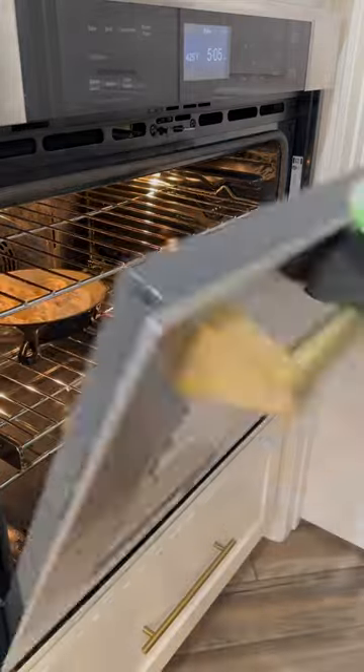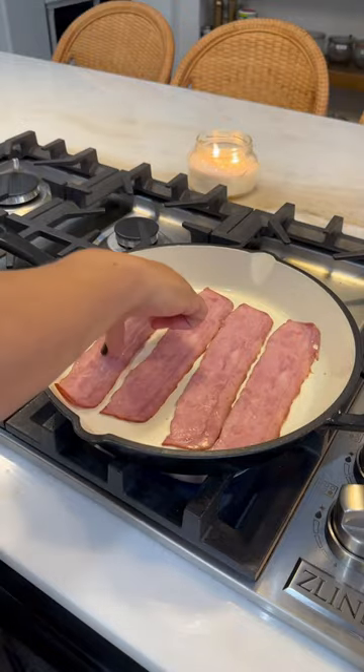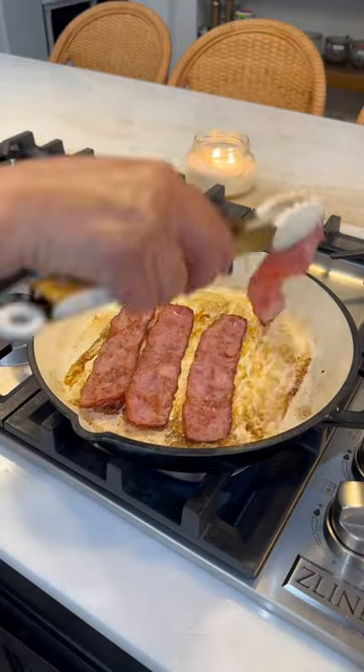While those are baking, we're gonna start on the rest of our breakfast. I'm using Godshall's turkey bacon — this was our first time trying this one and it was so good. I made them nice and crispy.